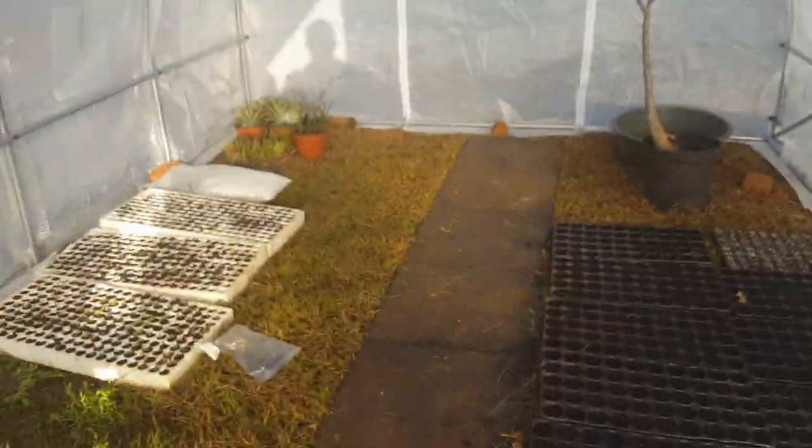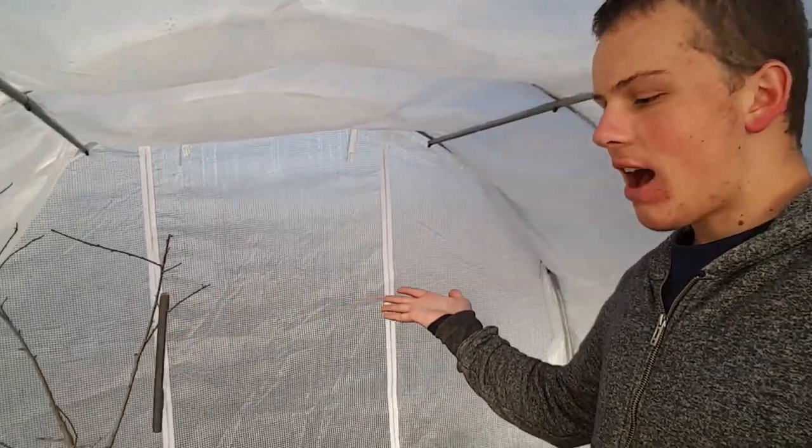Hey guys, I just wanted to show you the new greenhouse that I got. So yeah, let's get to it. This is my new greenhouse. I've been wanting one for about three years now and I'm just so happy to finally get one.